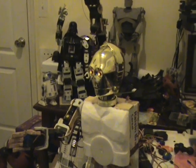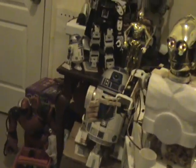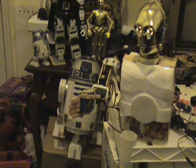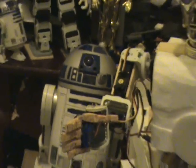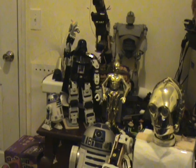Here's R2 hiding over here. I'm making this C-3PO pretty close to scale to the interactive voice-controlled R2 unit. And Vader over there is 16 inches tall.